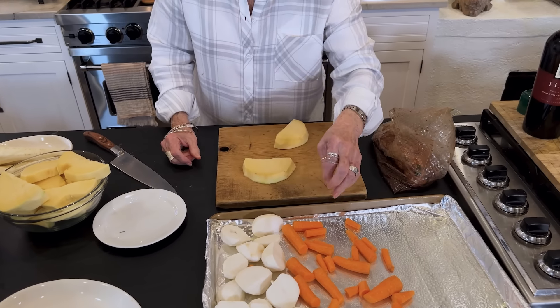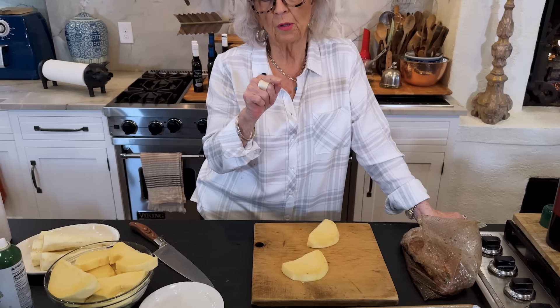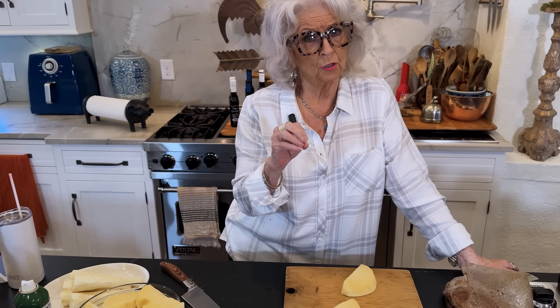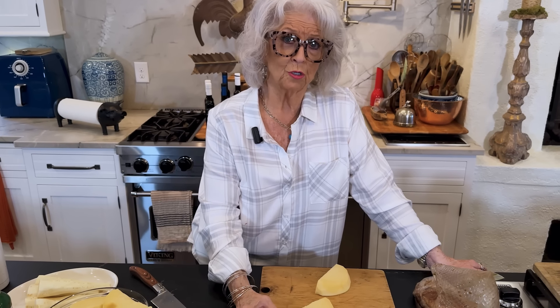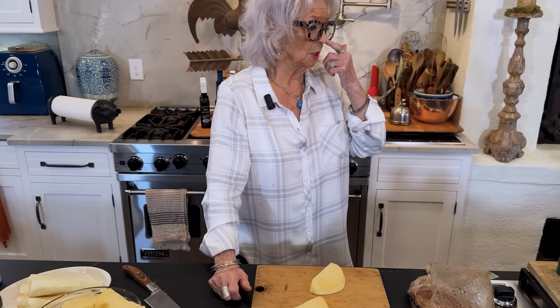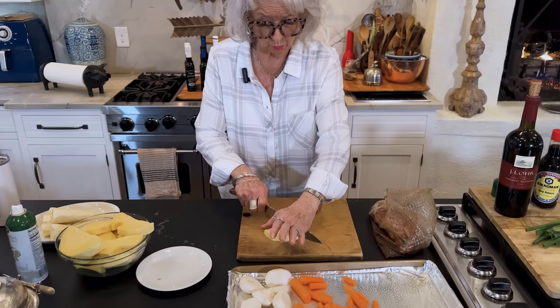Rutabagas! Oh my gosh, I do love rutabagas. My brother-in-law showed me how he liked to cook rutabagas and y'all, it is so, so good. Look for the recipe — it's called Tugboat Turnips. Hank used to cook these on the tugboat for the crew. It's like brown sugar, carrots, rutabagas. It's just out of this world.